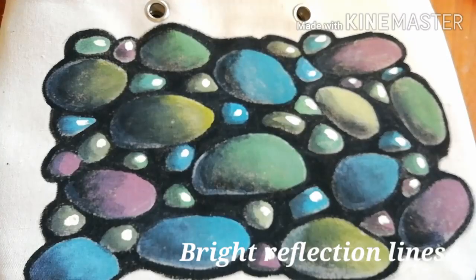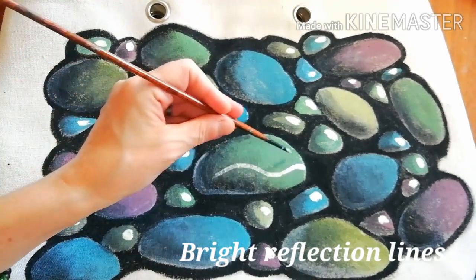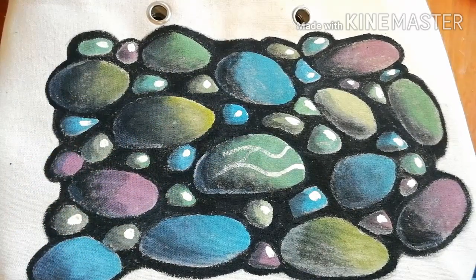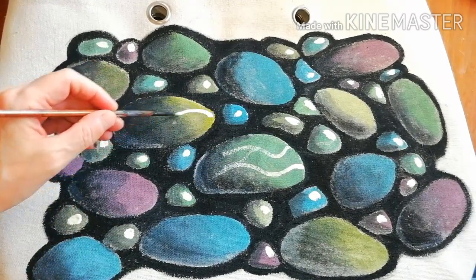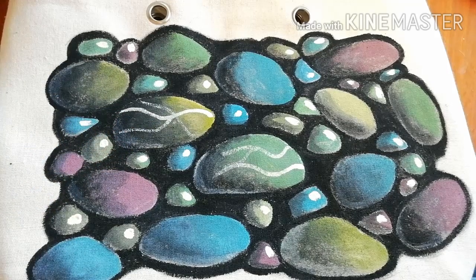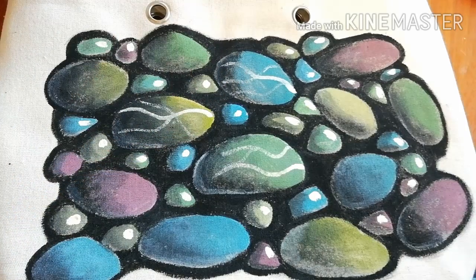Use white and a little yellow to create wavy reflection lines on each one of the larger stones. Try and make it brighter at the lighter side of each stone.